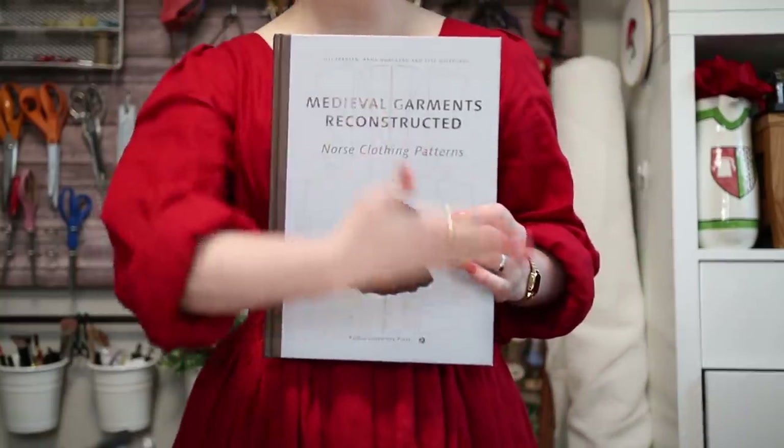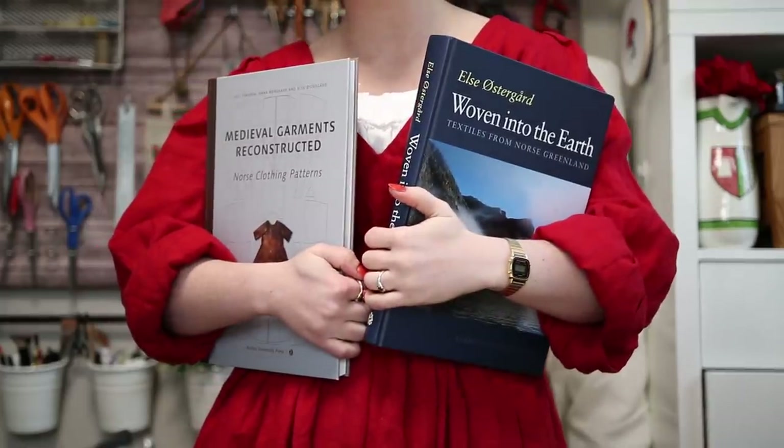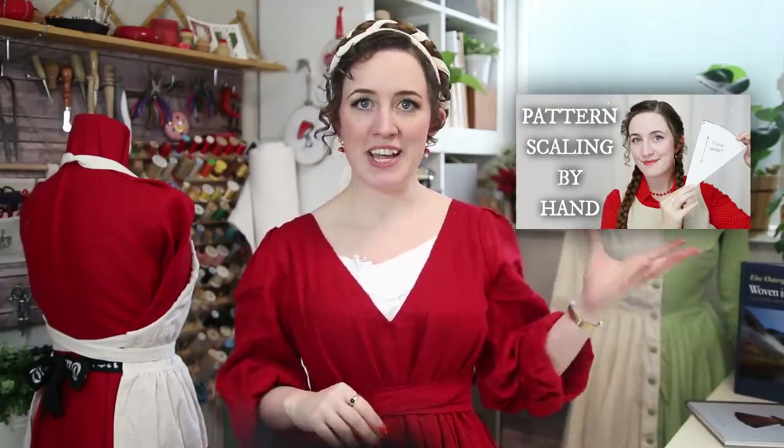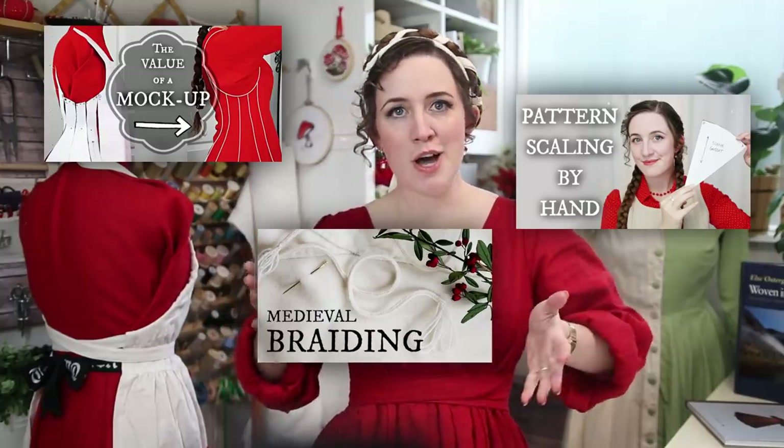How to make a medieval gown. Step one, buy a book about garments from about 500 years ago. Step one and a half, I guess — realize that it only has half the information that you need, so go and buy a second book. Step two, make a video about scaling up the pattern, another video about making a mock-up, and a third video about just the cord for good measure.